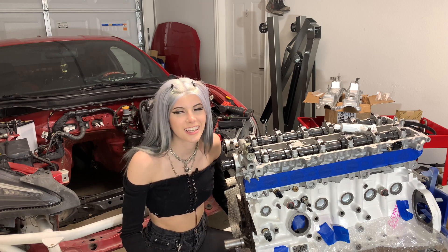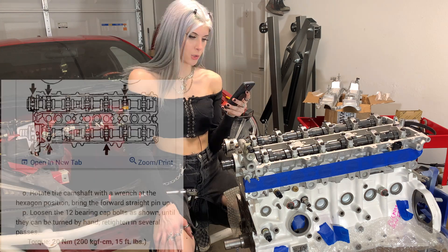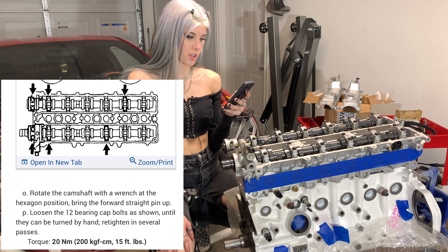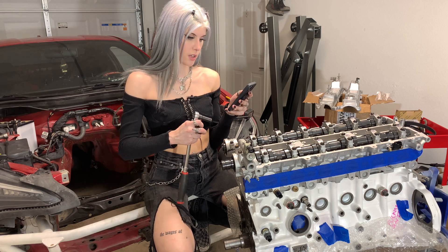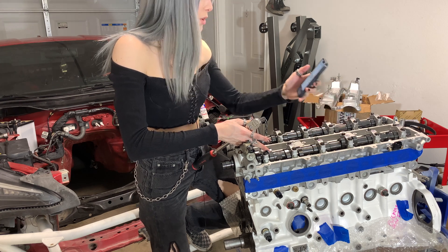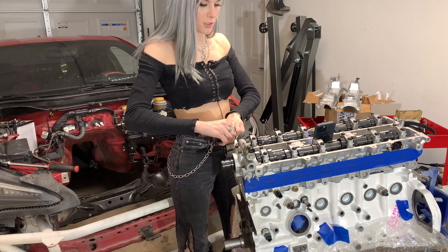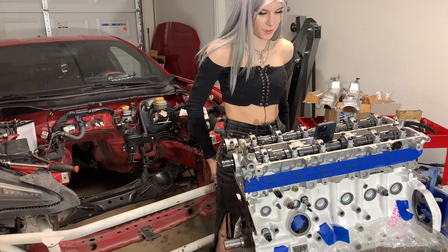Now it says to go ahead and loosen the 12 bearing cap bolts as shown. It's got little arrows to which ones need to be loosened. Then it says loosen them until they can be turned by hand and then retighten in several passes back to 15 foot pounds. So we're going to loosen the front ones, upper ones - five, six, seven, eight - and then these ones. So that's all 12 of these loosened - I can move them all by hand. It says to retighten in several passes back to 15 foot pounds.